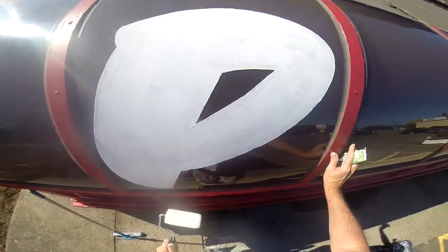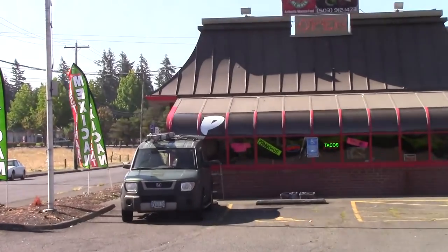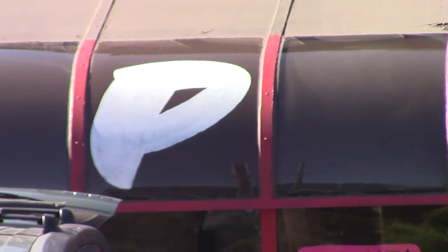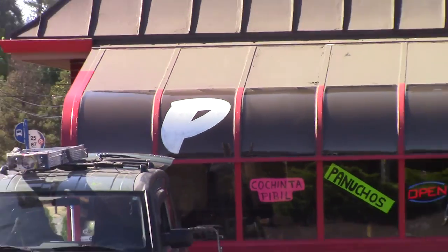I'm going to go ahead and get down, step back, and see how that looks. From the road it looks pretty good — I'm going to zoom in here. Yeah, that fits right. That's visually appealing and about as good as it's going to get.